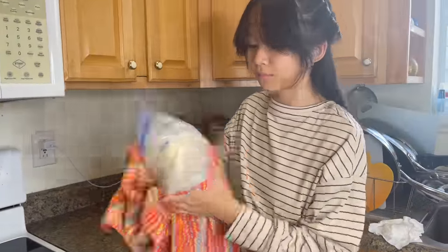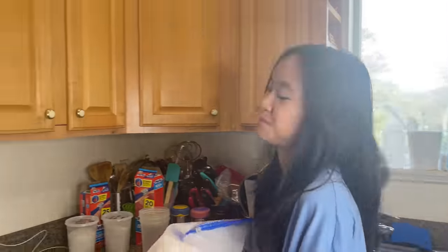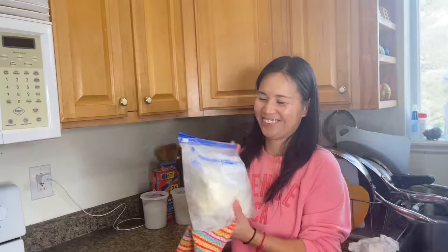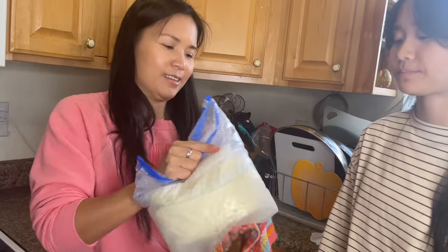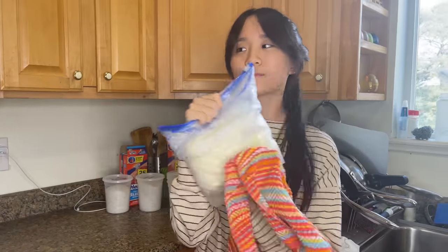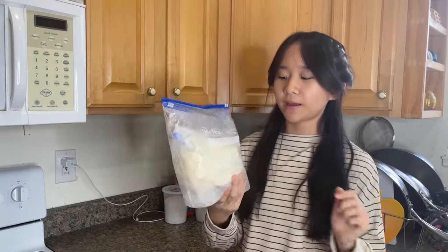I'm going to put it in the freezer for a little bit, then shake it again — a couple more minutes, hours, whatever. Okay, the ice cream is now done.